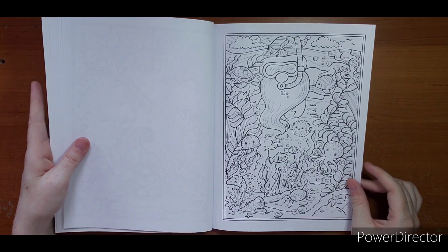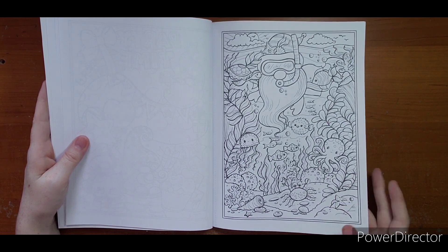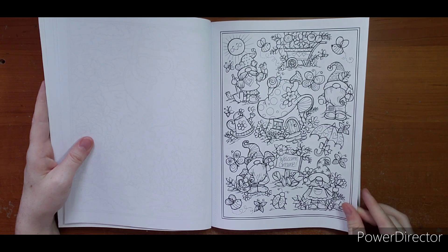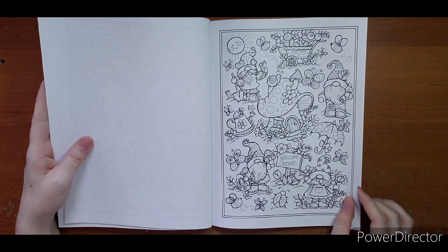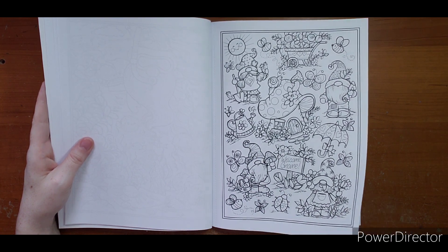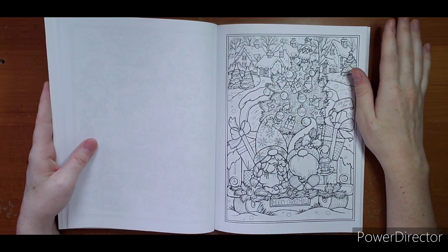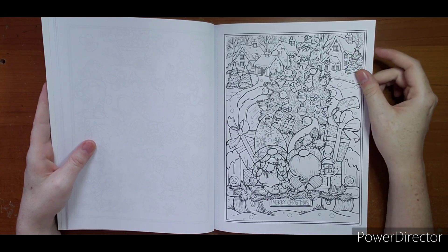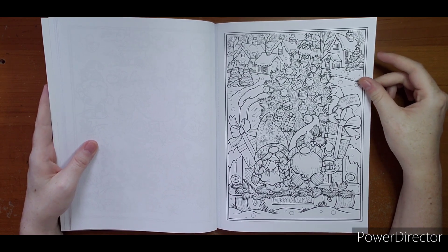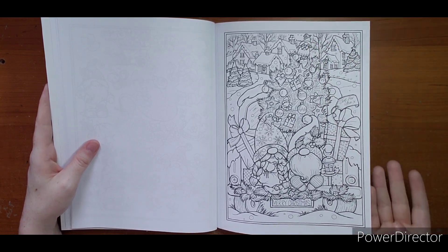We have an underwater one — he's got a cute little snorkel on. 'Welcome gnome.' Then there's a Merry Christmas page. If you haven't heard, she will also have a gnome Christmas book out later this year, which is exciting — so this is probably a sneak peek of what those will somewhat look like. They've got a little gnome angel on the top of their tree.